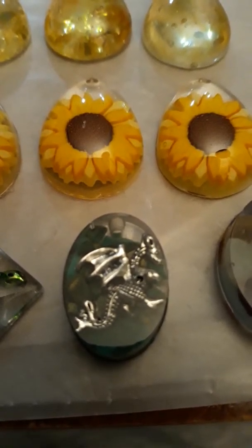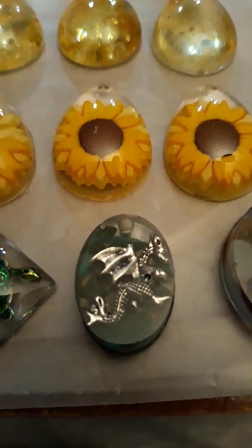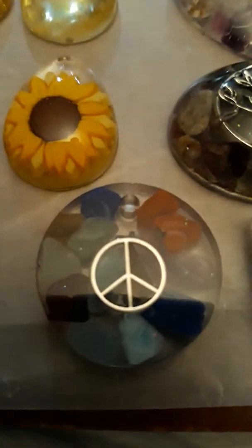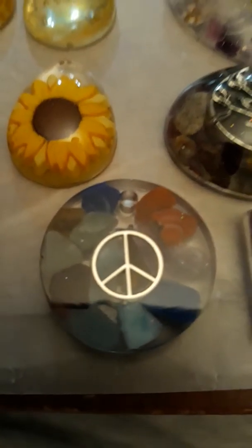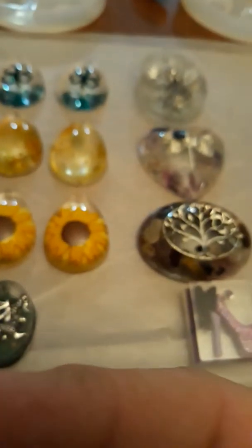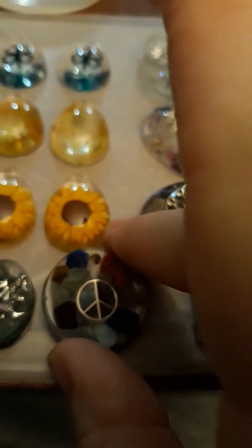Actually, this one is for someone I know who's really into the whole medieval stuff — cosplay and different things like that. That one's going to be for my daughter. I think that's really cool. And then that one has just different chips in it — adventurine, tiger's eye, lapis lazuli, amethyst — all the little different ones are in that one.